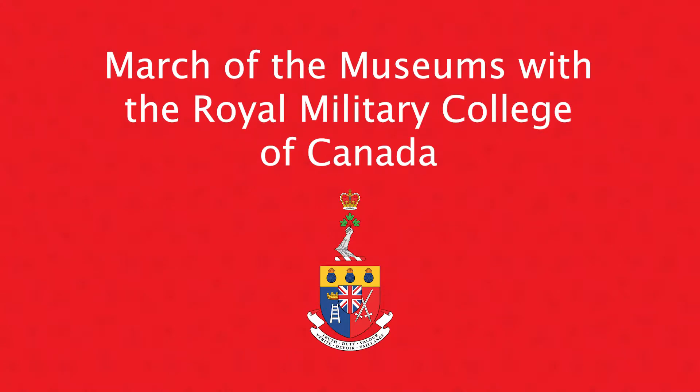Hi everyone! Welcome to March of the Museums with the Royal Military College Museum. I'm Lina, the curator at the RMC Museum. Today we're going to be making a coat of arms. A coat of arms is a collection of colorful pictures that represent the person, group, or organization that it was made for.